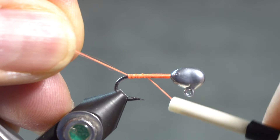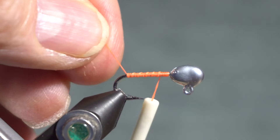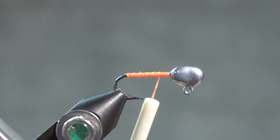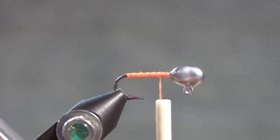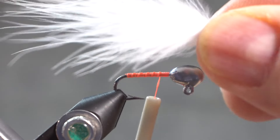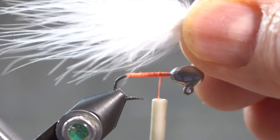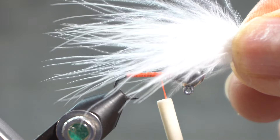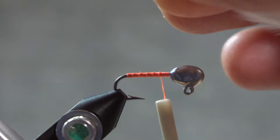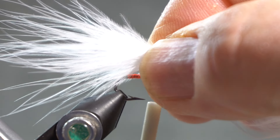I'm using fluorescent orange thread and just covering the shank. The tail is marabou. The instructions say that you can use any color marabou, but white was used originally. It's a pretty full tail — at least a hook shank or longer. I'm going to go ahead and tie in a bunch of marabou.